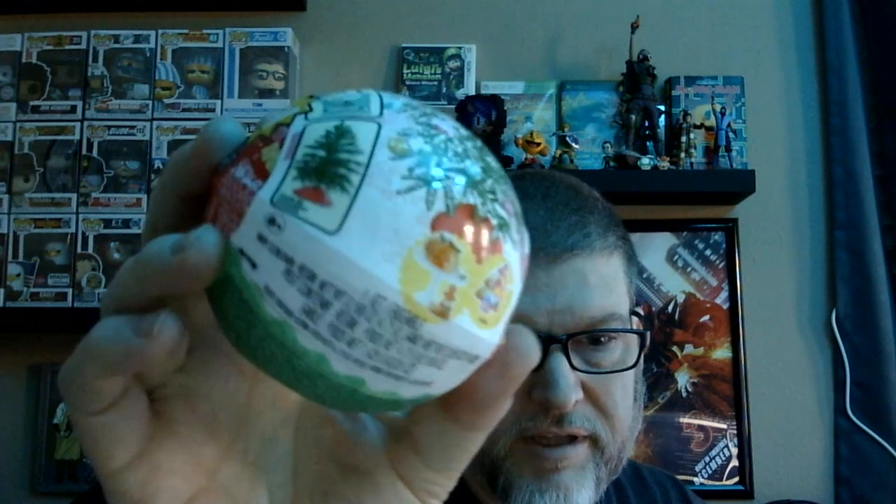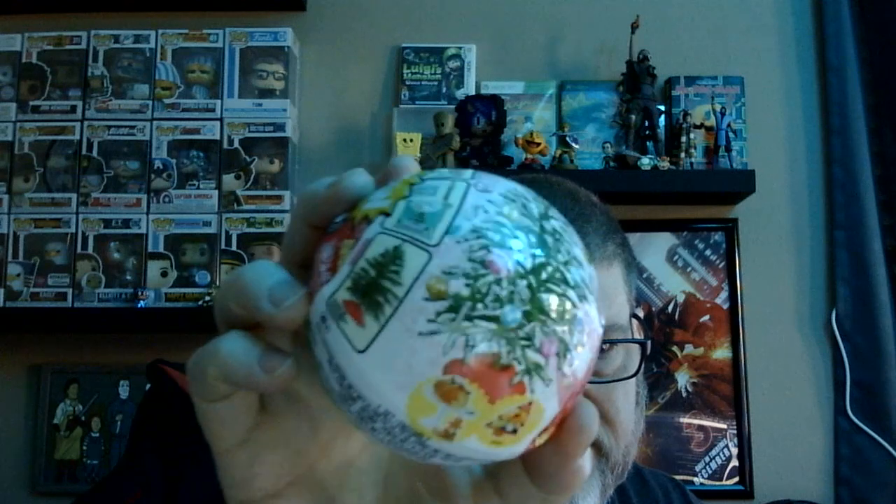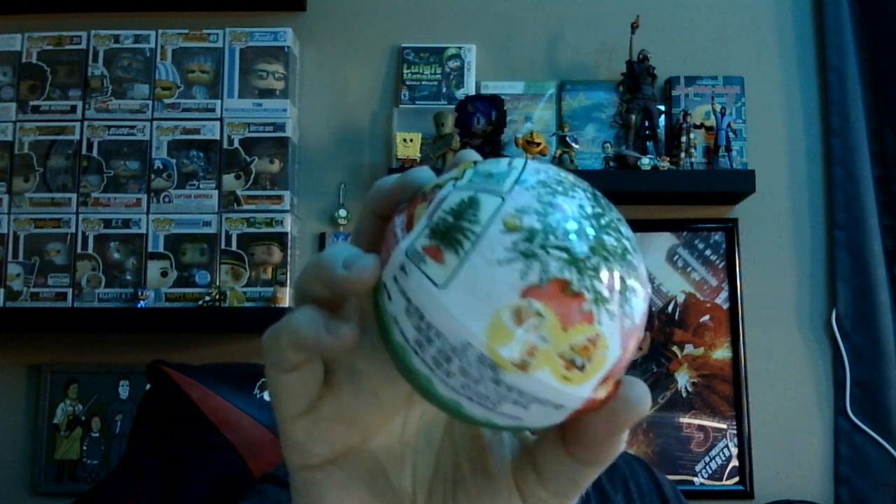National Lampoon's Christmas Vacation, that is. Basically they have Christmas trees and you're trying to find — I believe — the moose mugs and some of the other items from the movie. It's not all based on the movie, sadly; it's just a few items hidden in there. I'd love to get some stuff like Cousin Eddie and all that kind of stuff.